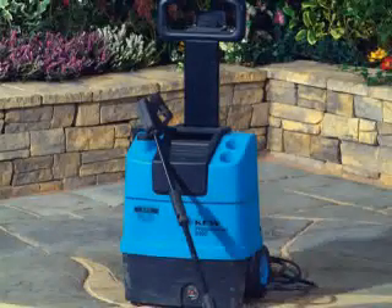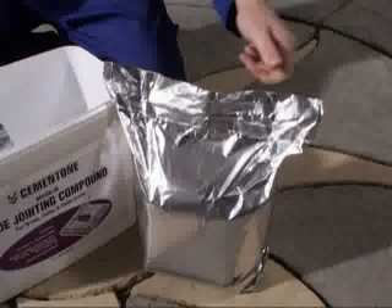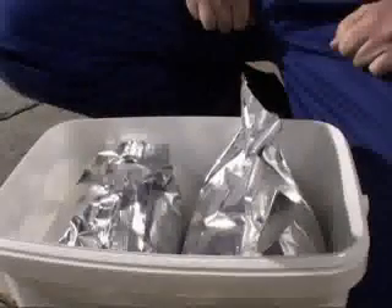Cementone Wide Jointing Compound will also withstand jet washing and mechanical cleaning. It is available in 10 kilogram buckets containing one specially sealed bag, and 20 kilogram buckets with two sealed bags.